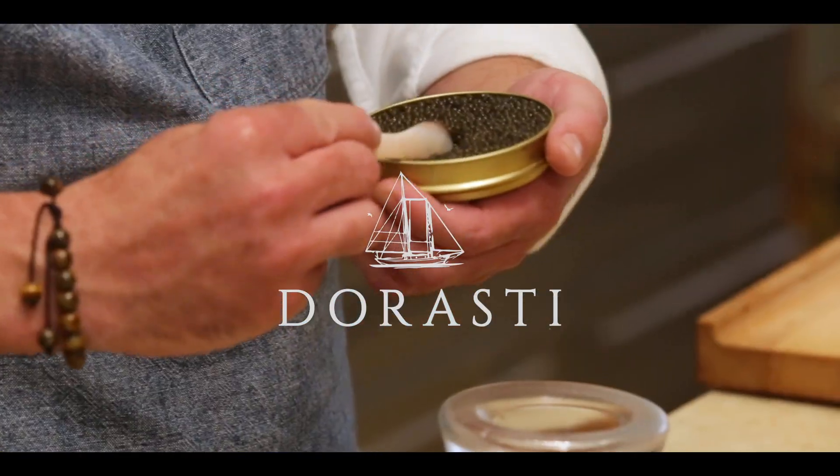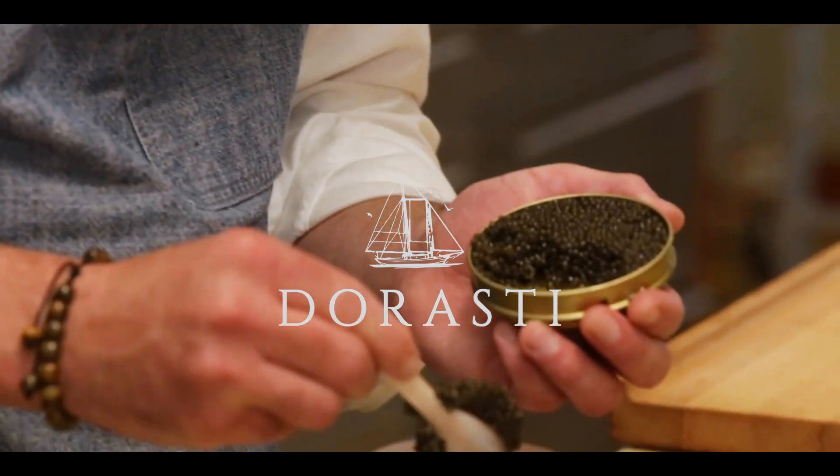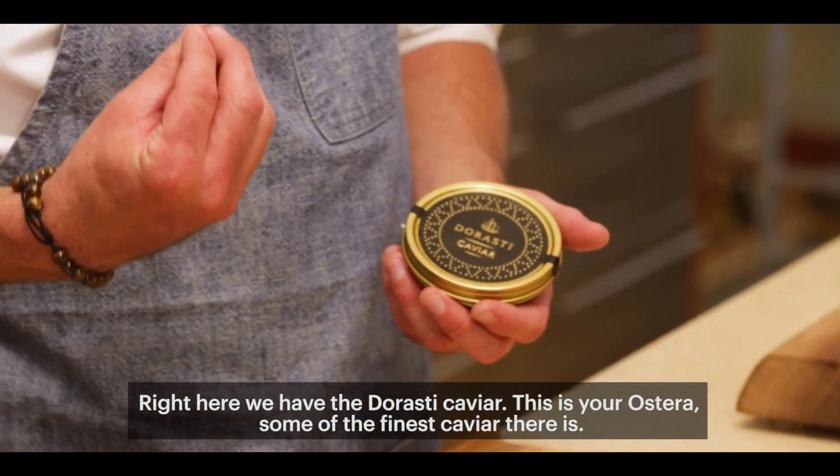With a mother of pearl spoon, you're going to take the caviar like this, and you have this beautiful, full caviar. Hello, I'm executive chef Austin Cobb. Right here we have the Dorosti caviar — this is the Etcetera, some of the finest caviar there is.